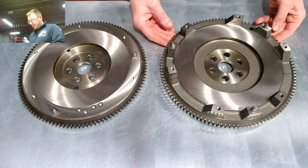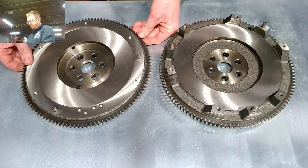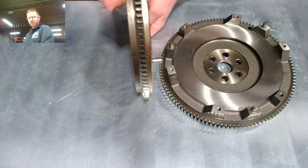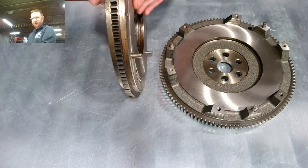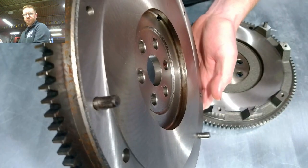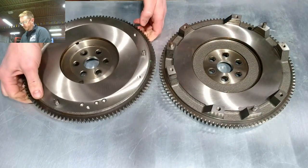The main difference you'll notice between these: the one on this side is a 1.6 flywheel, and they're quite easy to spot. If you look at it from the side, you'll see it's almost completely flat. It is technically still considered a stepped flywheel — there is a small step between where the pressure plate mounts and where the actual friction surface goes.